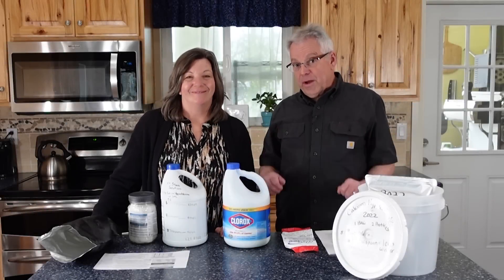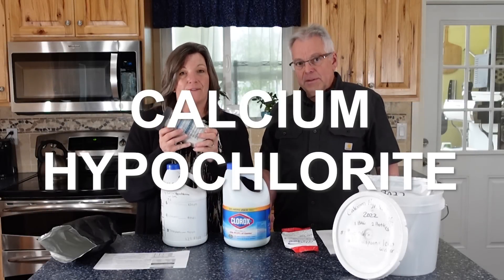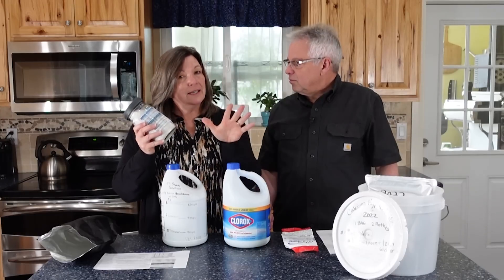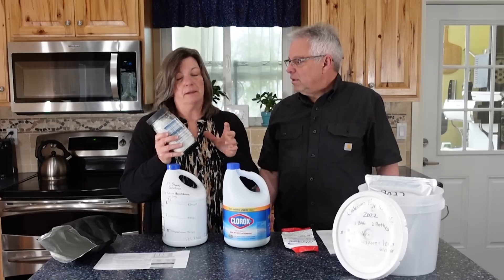Hey Provident Preppers, I'm Jonathan, and I'm Kainina. Today we are going to talk about calcium hypochlorite and water disinfection. Hold on tight because we've got some new information for you, so don't leave — you're going to want to hear this.